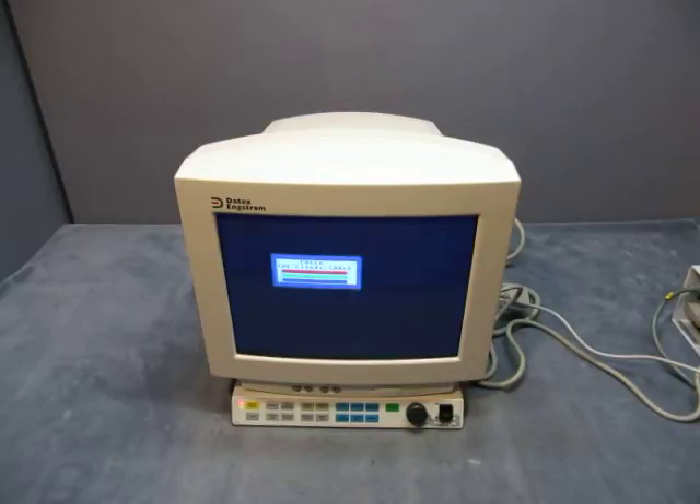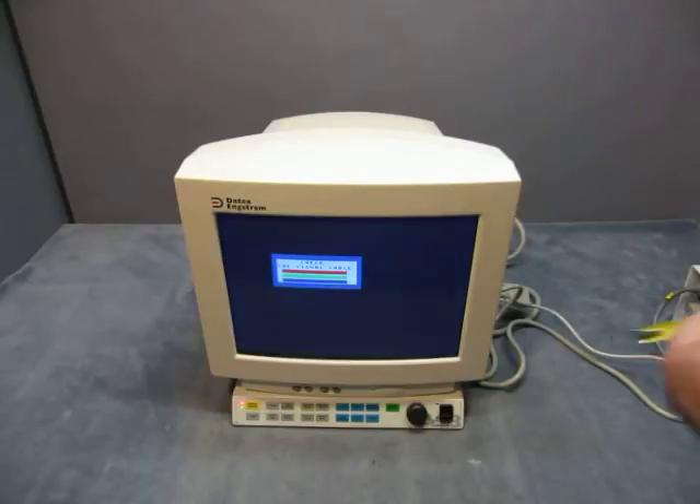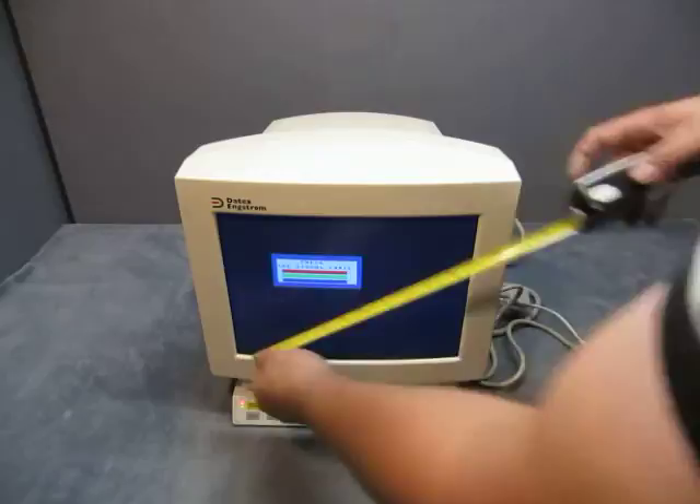All you can know is it does turn on and power up. The screens do work — they're in color. They're not touch screens or anything, just normal color screens. The screen size is 13 inches.